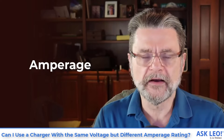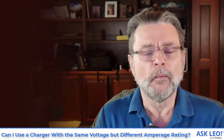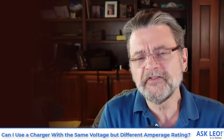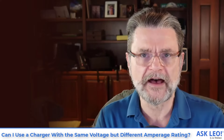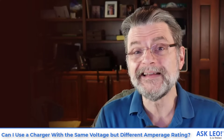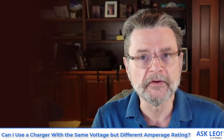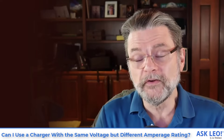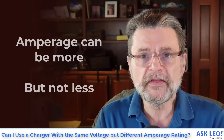Amperage is what confuses a lot of people. Amperage is something that the device draws — it pulls amperage. What that means is if a device needs half an amp, that's all it's going to take no matter how much is available from the power supply, as long as the power supply can supply at least half an amp. So if I've got a power supply that can provide 100 amps but the device only needs half an amp, it's only going to use half an amp. The device will not be harmed. It's the voltage that's riskiest — make sure it's the same — and for amperage, make sure the power supply can provide at least as much as the device requires. More than that is fine.